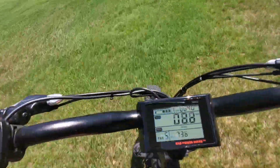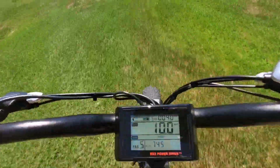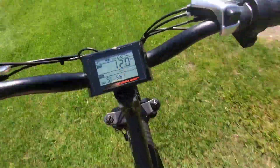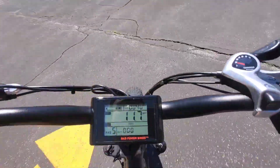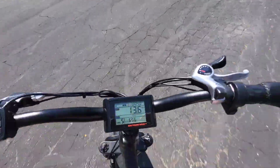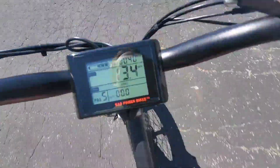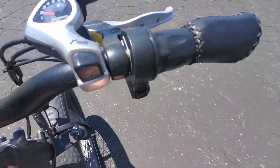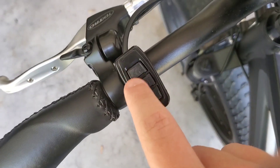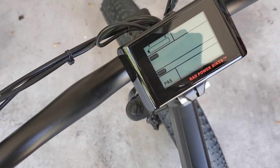Speaking about the display, it comes with everything on it — an odometer, and you can even switch it to a trip odometer to track where you've been. It also has a pedal assist readout and a watt meter. The wheels themselves are four inches wide and 20 inches in diameter.